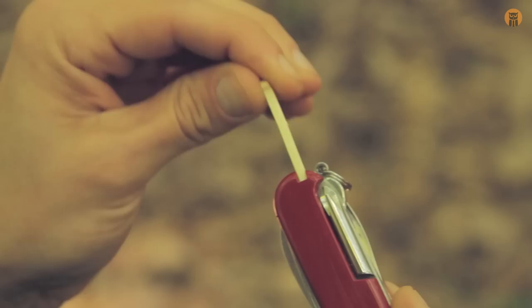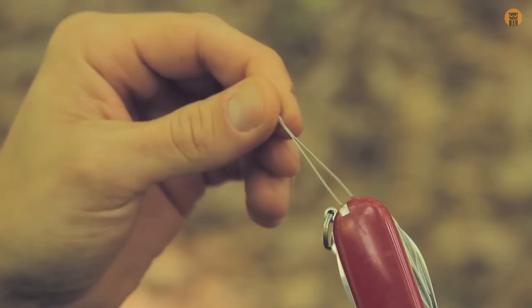Getting into the tools on this side, you have a plastic toothpick — about an inch and a half long maybe. And on the opposing side scale, you have a pair of tweezers.